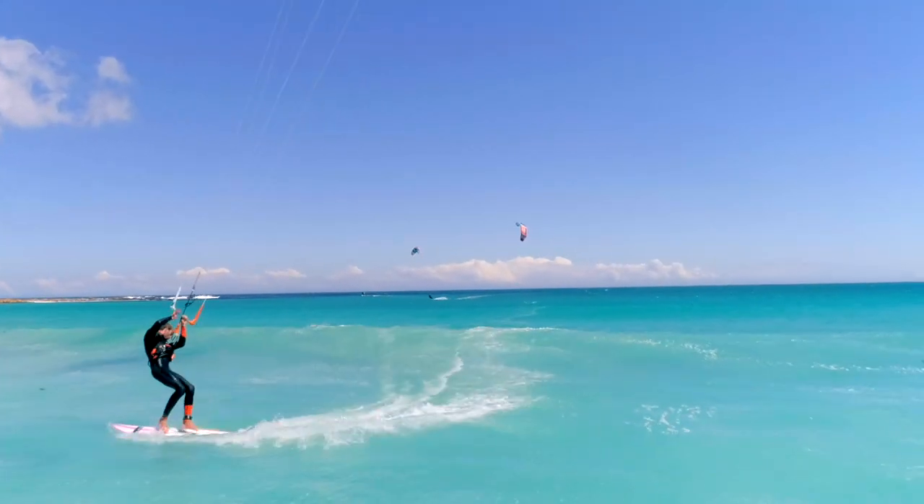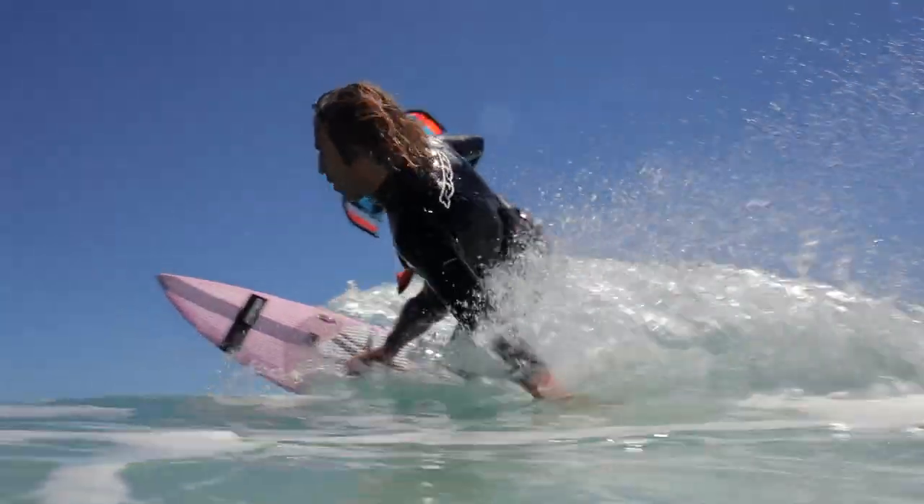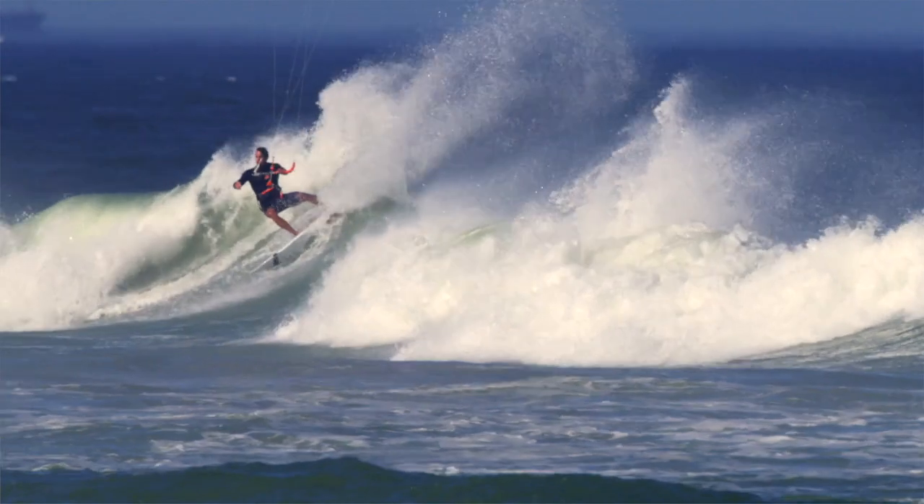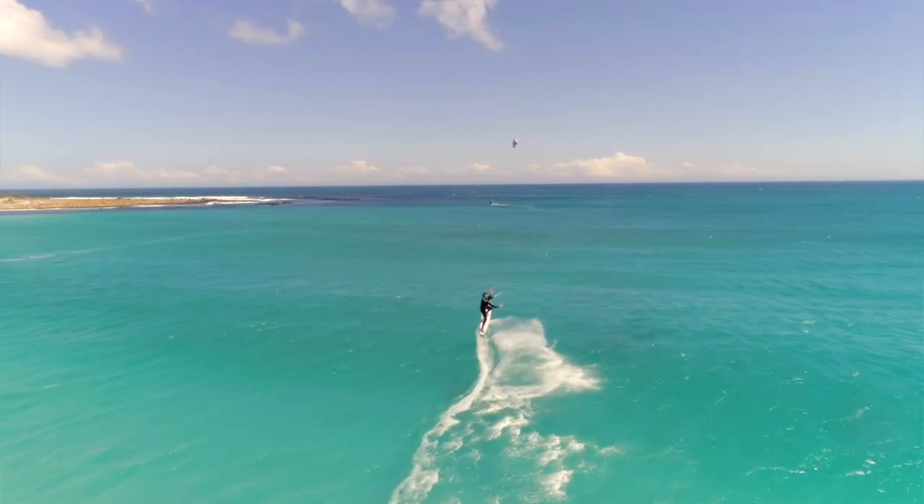The new Barracuda V3 is easier to ride and more comfortable in both light winds and strong winds, and now fits within a true one-board does-it-all program.